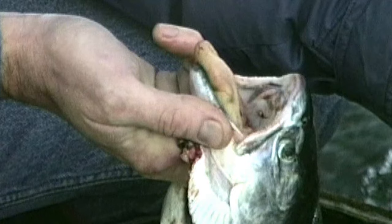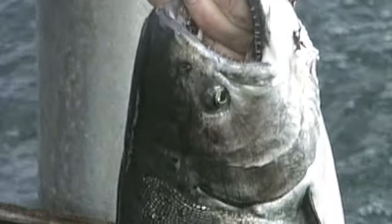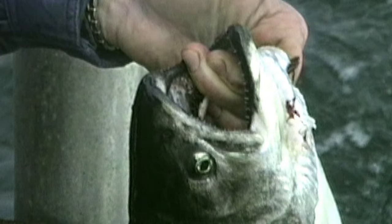On your king salmon, your blackmouth, you notice that the gum line is dark black all the way around. It doesn't take long to learn how to do it. You'll pick it up real quick.